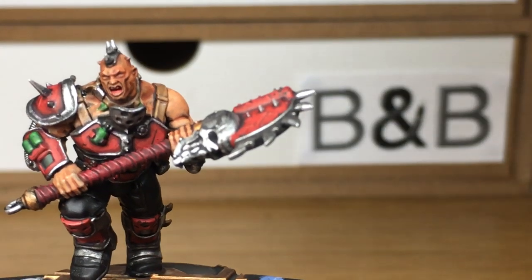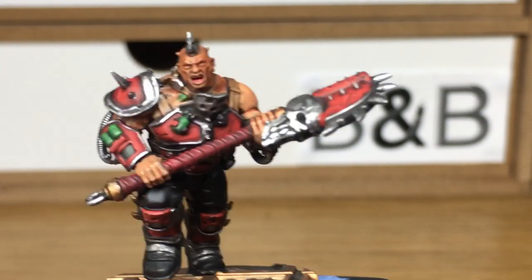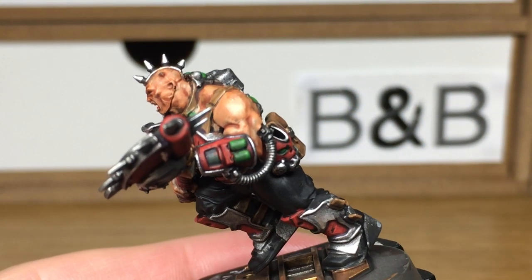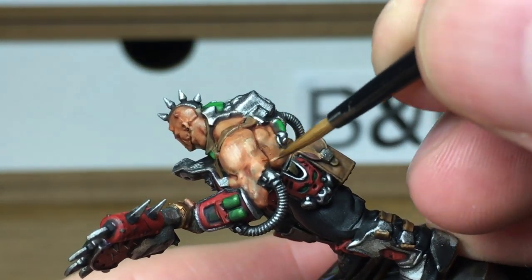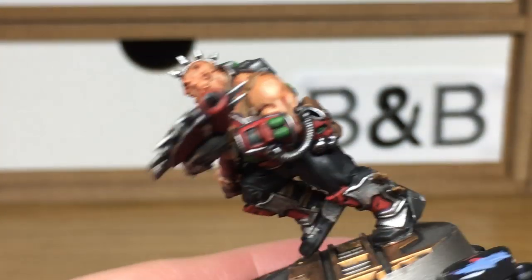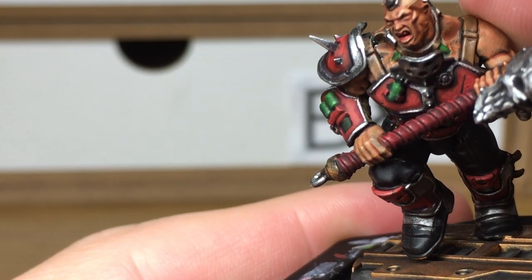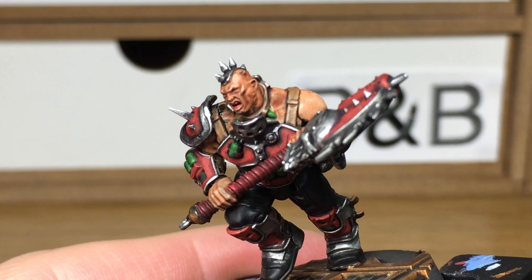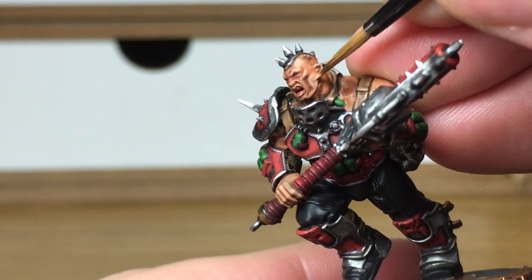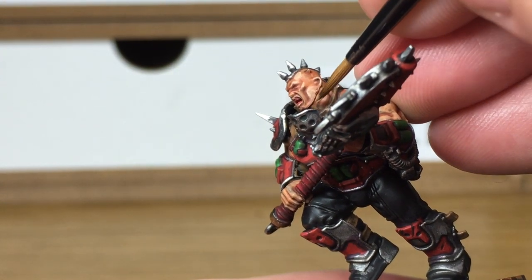Now we're going to use a little tiny bit of Vallejo Flesh Base just to add the colour back to his skin. When you're putting this colour back on it's good to think about where the muscles are meant to be. Like on his shoulder you'd have the three deltoids, so we're going to leave a little bit of a ridge of shade between each of those three parts on his shoulder so it looks like the three specific pieces of the muscle group.